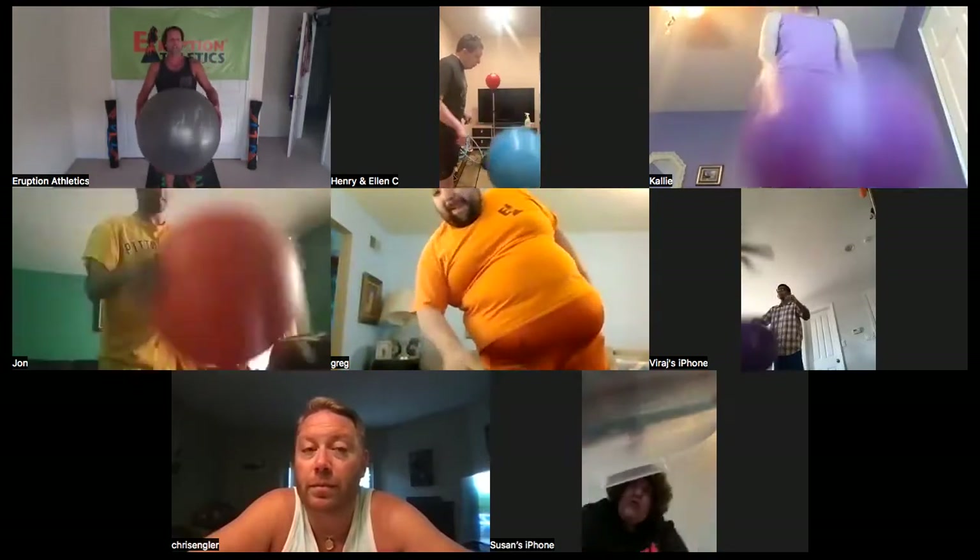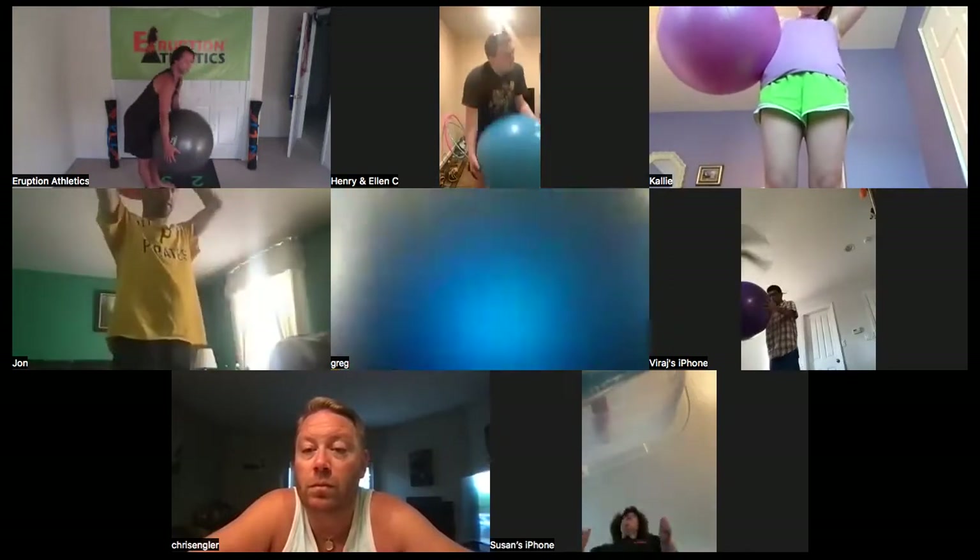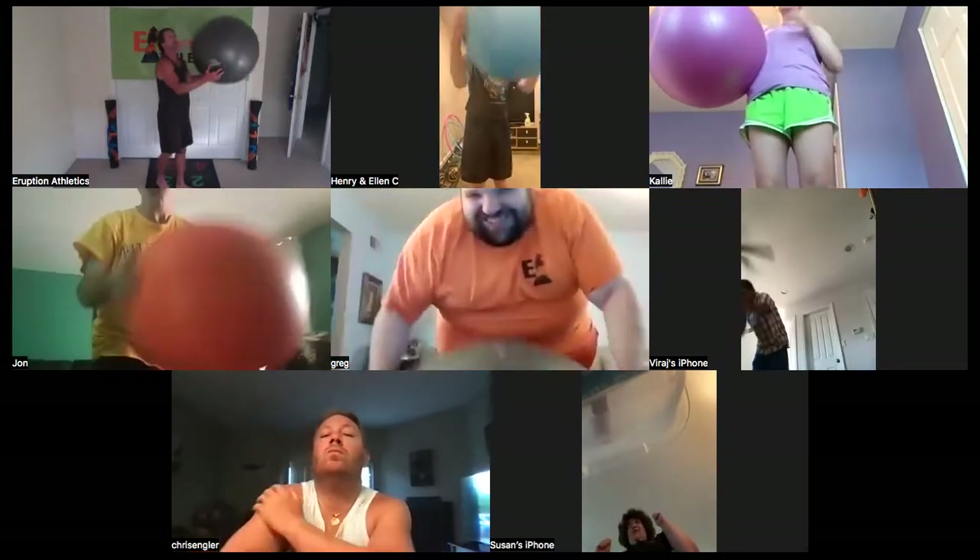Pick your ball up — touchdown to the one, and up over your head. All the way down, all the way up, all the way down.